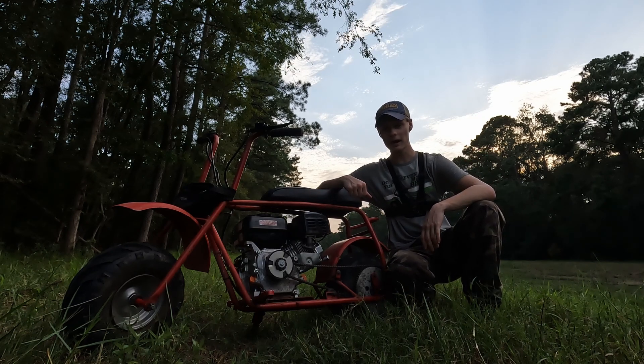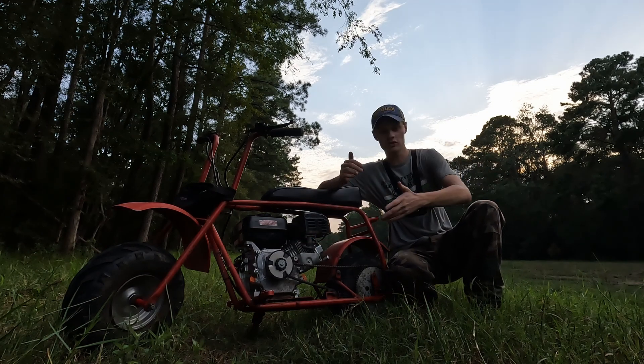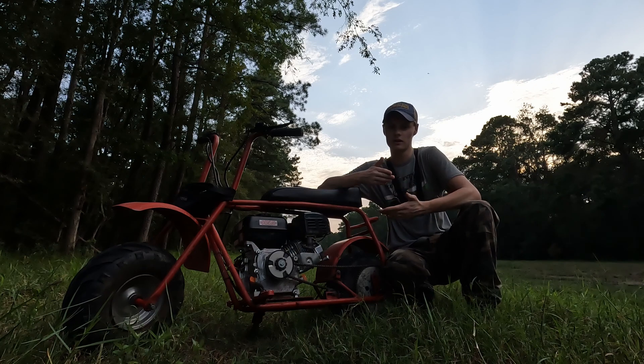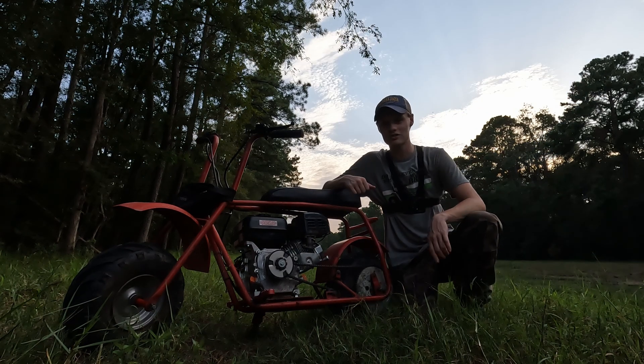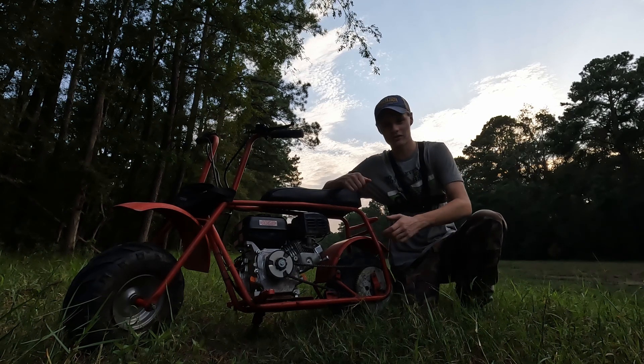This is a Doodlebug DB30 minibike that I did my own engine swap on. I'm just going to give you a general overview, and then I'm going to go into how I got this thing, what it took to get it running, all the work I've done to it, and all the things I've learned. It's awesome and I can't wait to tell you all about it. So enjoy the riding footage and I hope you enjoy my restoration.